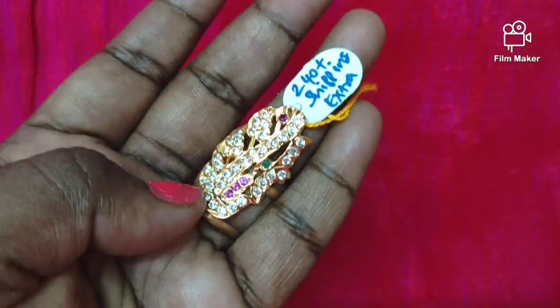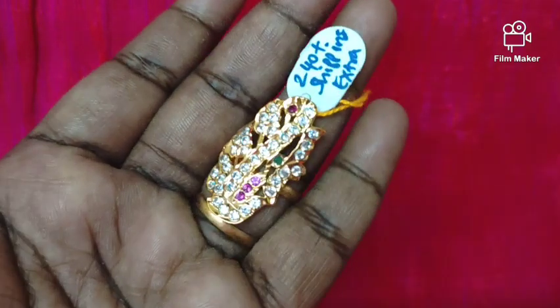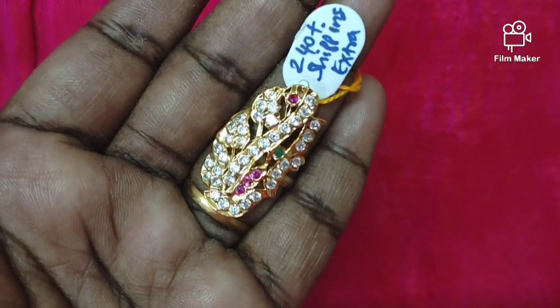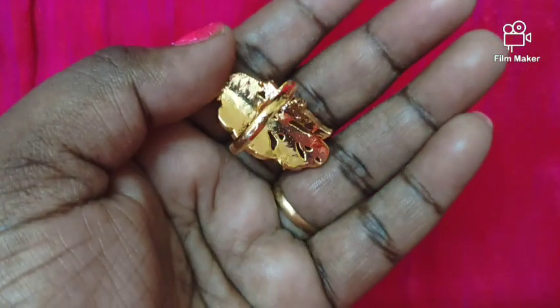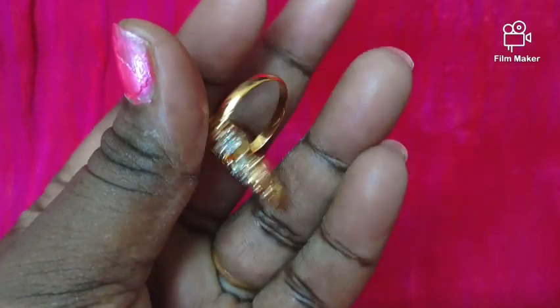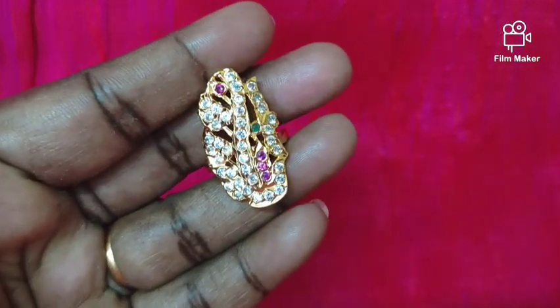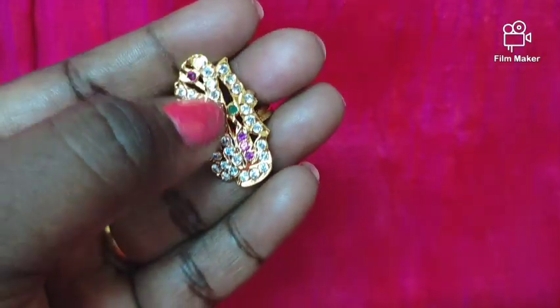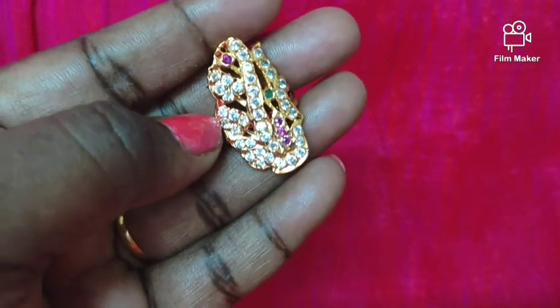Next we have a Peacock ring — we are going to restock this ring. This is the collection, this is the stock. This price is 240 rupees plus shipping extra. This is multi-stone and white on ruby. The sizes are 15, 16, 17, 18, 20, 21. You can see the Peacock design clearly.